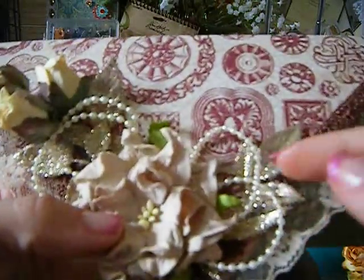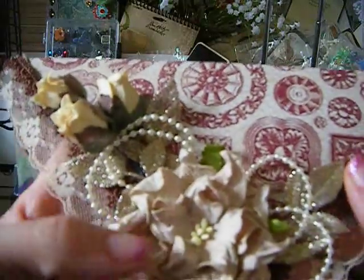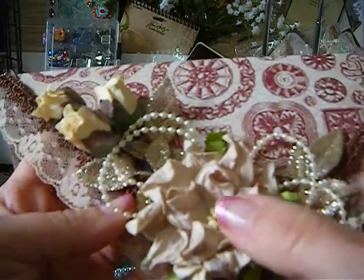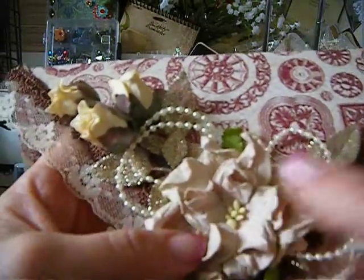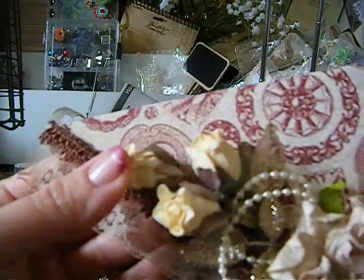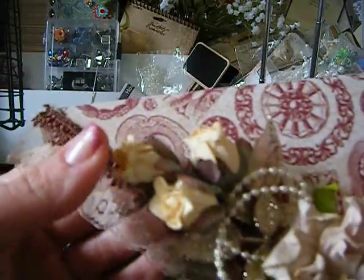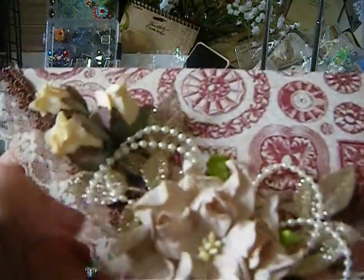I just put some little Michaels sprays here and some little pearls — they're like a very light yellow. I believe these are I Am Roses. Yes, they are I Am Roses. This right here is Ulala Flowers from Ulala Vintage Treasures. That's all I added. I didn't go overboard on the top part of the envelope.